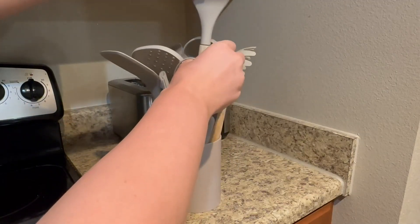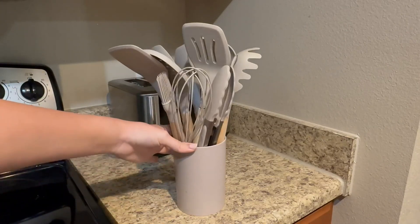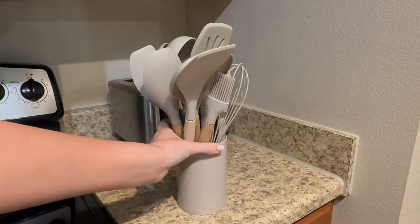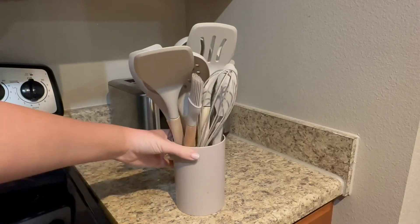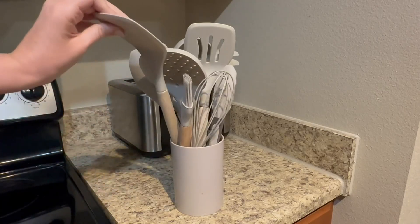I also really enjoy the canister that it comes in. It's just a plastic canister, but it looks really nice on my countertop and the colors match. If you order different color sets, I believe they will match with the silicone portion, so it looks really nice and neat on your counter.